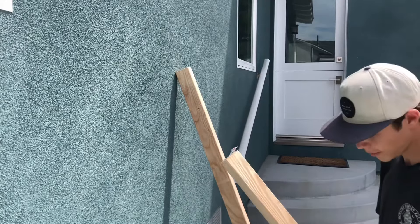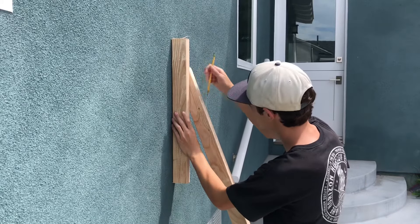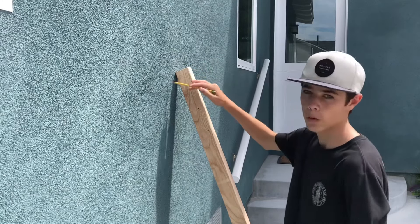And then I'm going to take that piece of scrap wood, put it flush with the wall, and then trace the line right here. Then I'll cut along that line so that it sits flush with the wall.